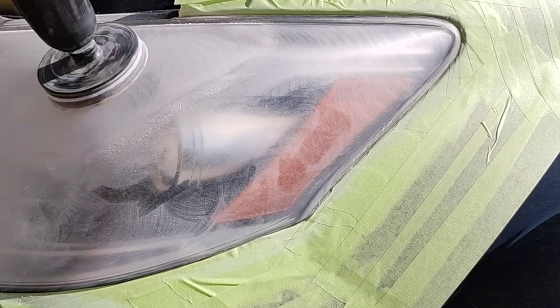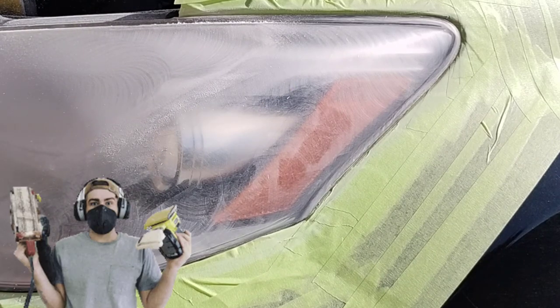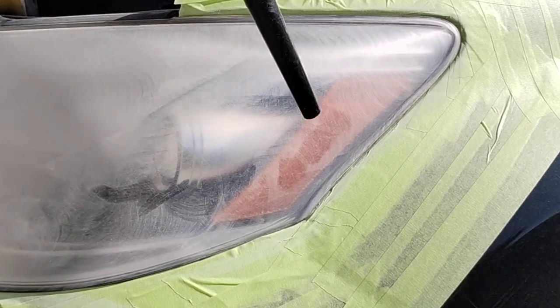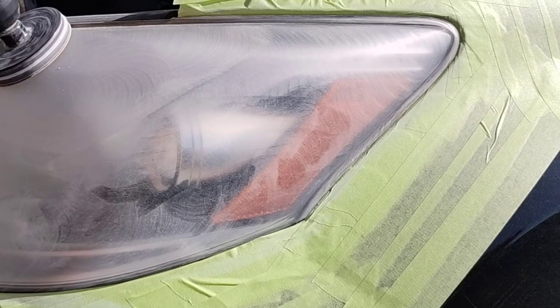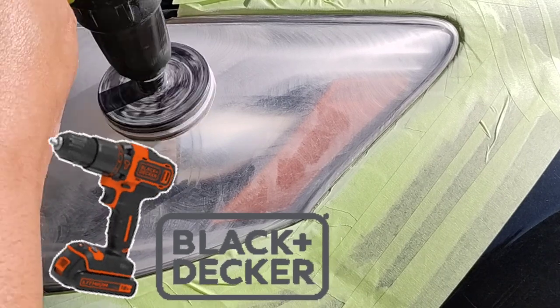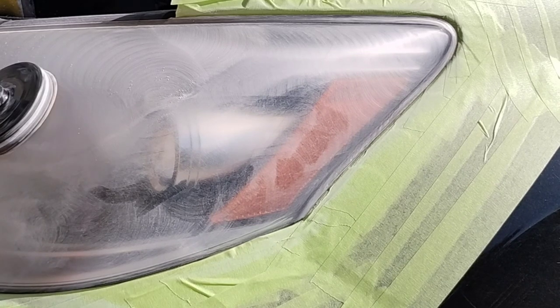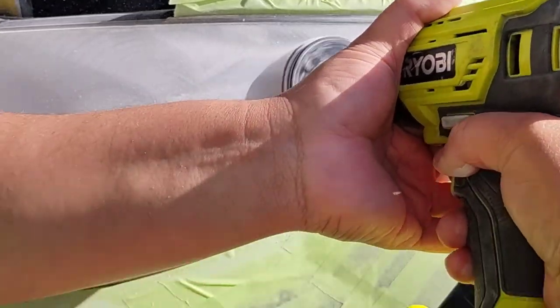I always advise people — whether you're just starting out or a professional used to doing things by hand — to start with the low end for quite some time. I use the low end, and I started with a Black and Decker drill. I still have both of those I started with; I just outgrew them. I needed more power and more variability in the delivery of power. Those original drills had maybe a third of the power of this one.